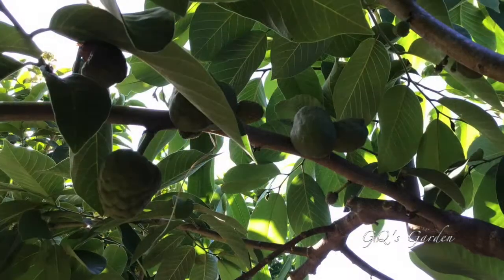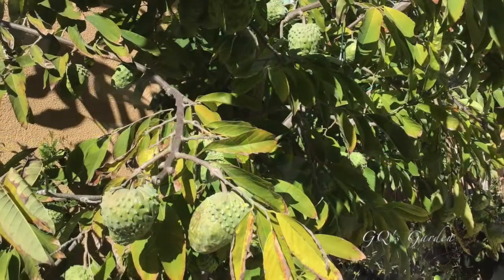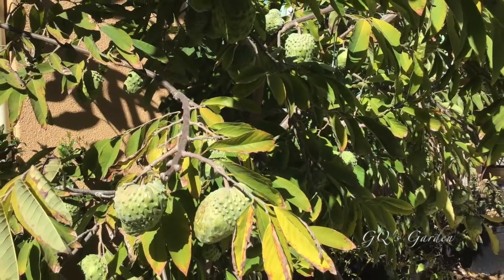Welcome to our little garden. Today I'm going to show you how to pollinate atemoya and cherimoya to increase production.